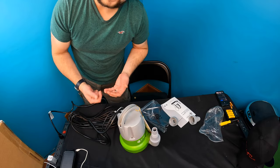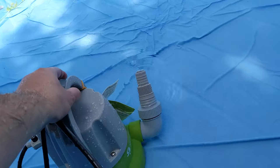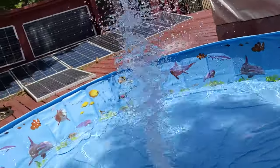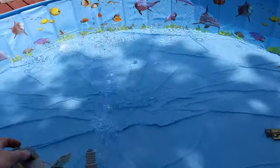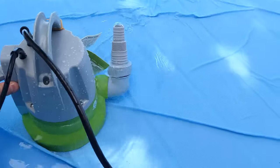You only have to lift it up — the higher you lift it, the more pressure you're going to have. Check this out — that's how much pressure you get. Pretty awesome, huh?